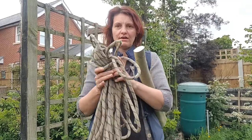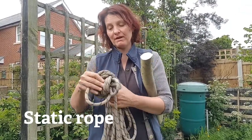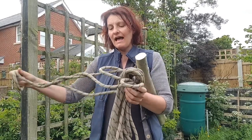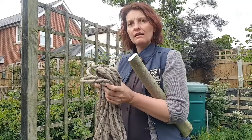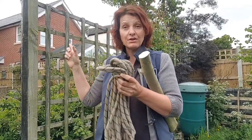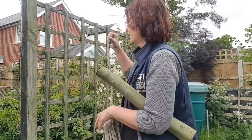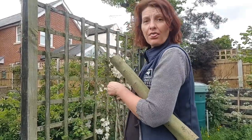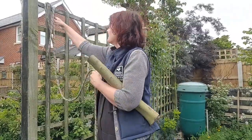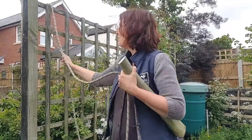First of all, untie your rope that's been beautifully tied. We use static rope because it doesn't stretch — that's what I've got here. To show you, I'm going to loop it through here, but to attach it onto a tree trunk you would do a knot like this — throw it over the branch like that and then wait for it to come down.